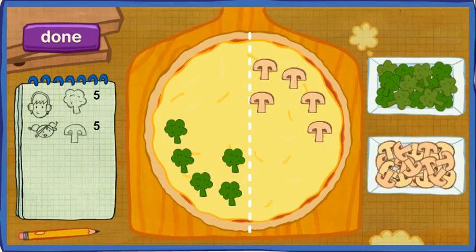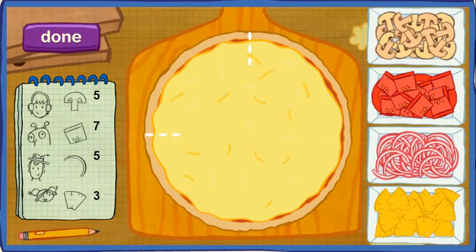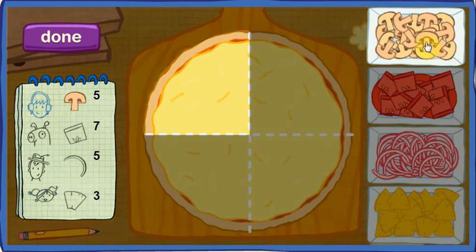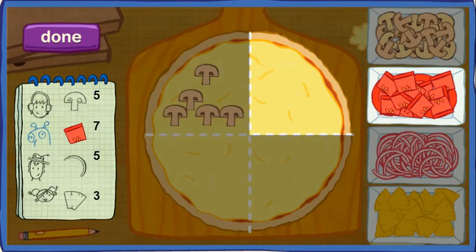Order up! Jesse wants his fourth to have five pieces of mushroom. The pig wants his fourth to have seven pieces of tomato. Ramon wants his fourth to have five pieces of onion. Tessa wants her fourth to have three pieces of pineapple. Let's start with the first customer. Perfect. Let's count to be sure. One, two, three, four, five. Now the second customer.